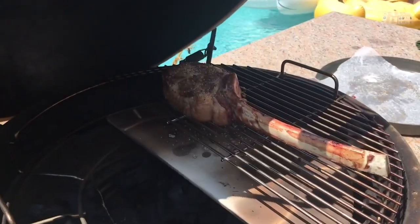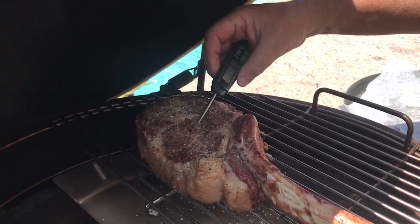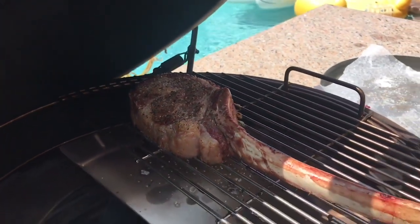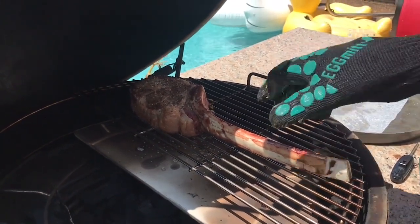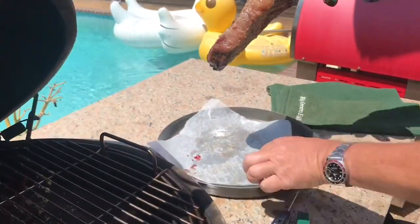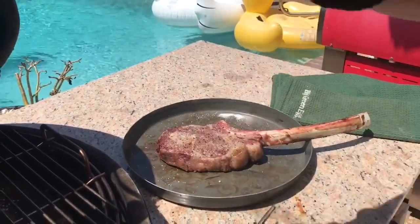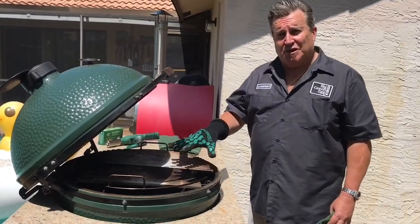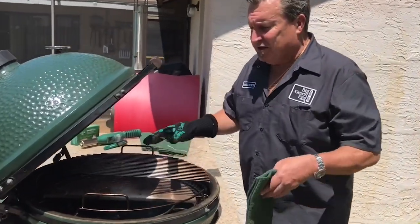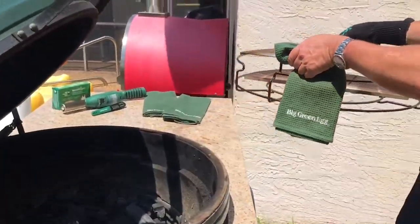We've been chugging along here for about 45 minutes and we're going to check the temperature. We're at about 115 degrees, so we're going to take this baby off and crank this thing up. The nice part is you can take the expander out — you don't have to set it where raw meat was, that's my idea for wax paper. While we're cranking the flames up, we want to take this expander out — be careful, it's going to be very hot. We let that fire build.